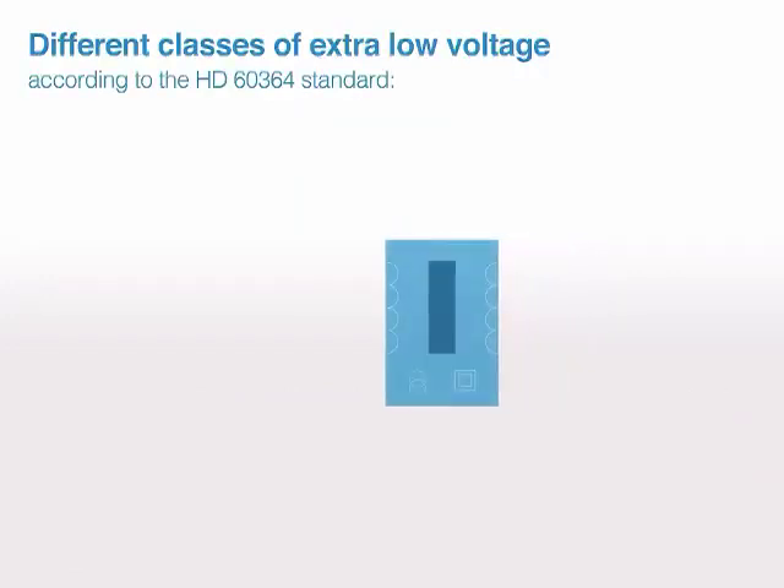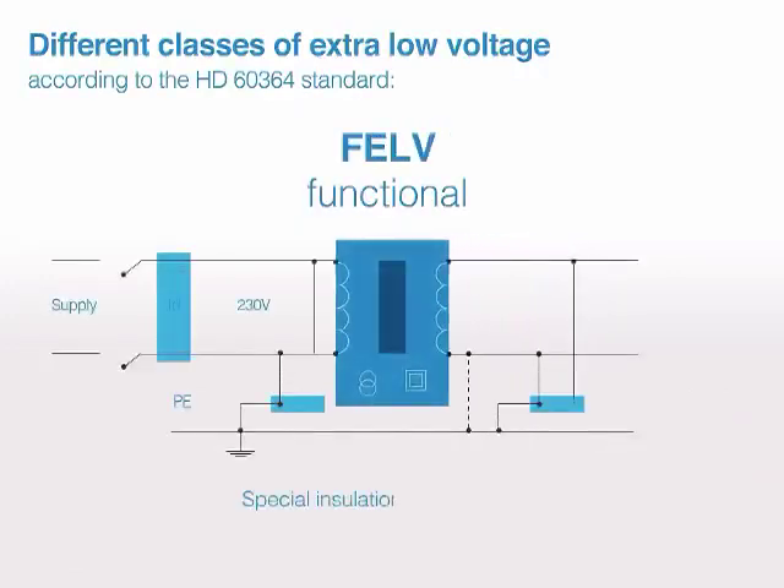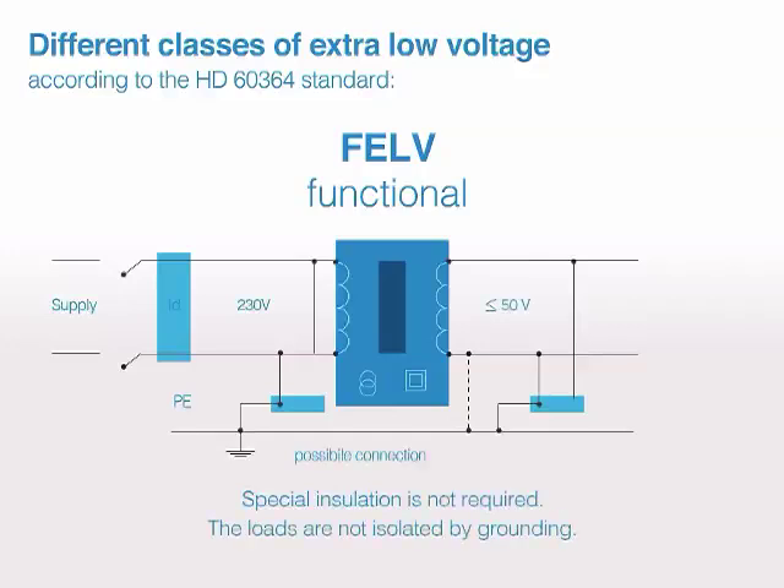Different classes of extra-low voltage according to the HD60364 standard. FELV — functional: special insulation is not required, and the loads are not isolated by grounding.